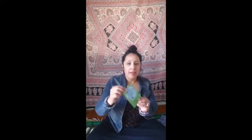I'll be using the soul's journey cards to help guide the intention for the meditation. Let's see what we get. The card is: Happiness. I'm aware that being happy means that I'm on the right path.